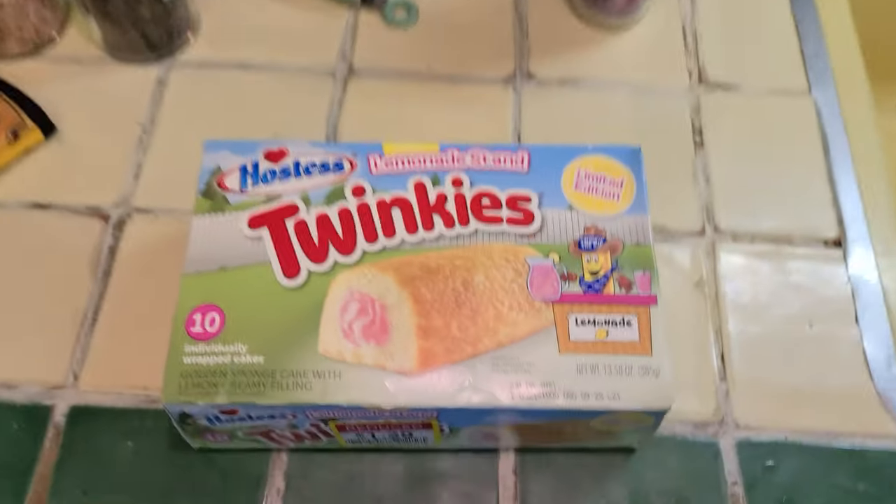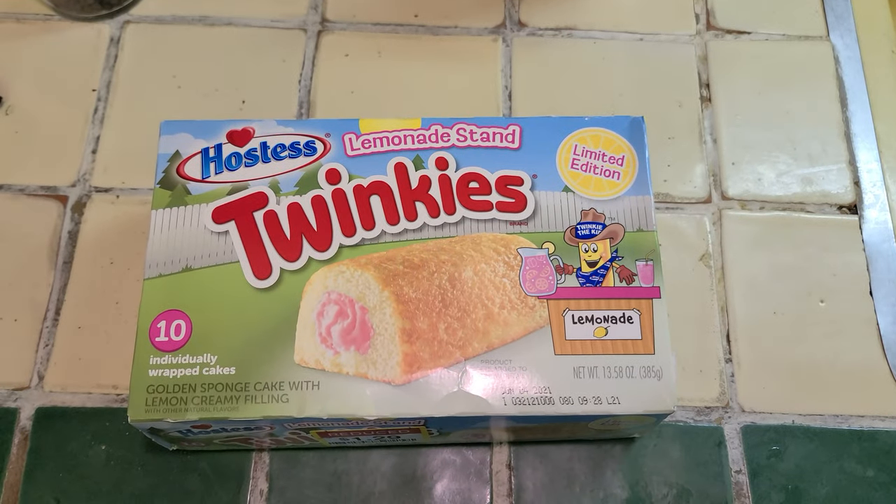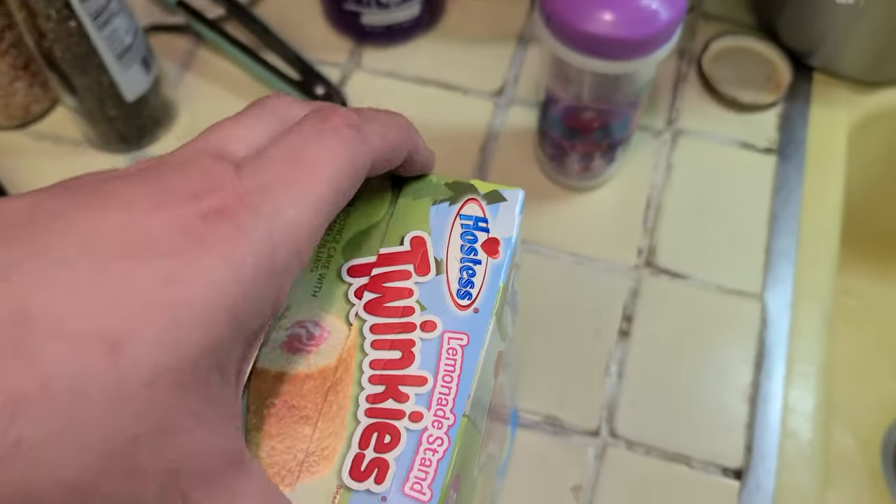Hey Retro Nom Nom squad, welcome back to Retro Nom Nom Nom. This isn't necessarily a cooking episode — this is a review. I saw something interesting at the store and thought, hey, let's pick it up and give them a try. Twinkies Lemonade Stand — interesting stuff. You know, Twinkies, the classic snack that everybody's after, especially Woody Harrelson in Zombieland.